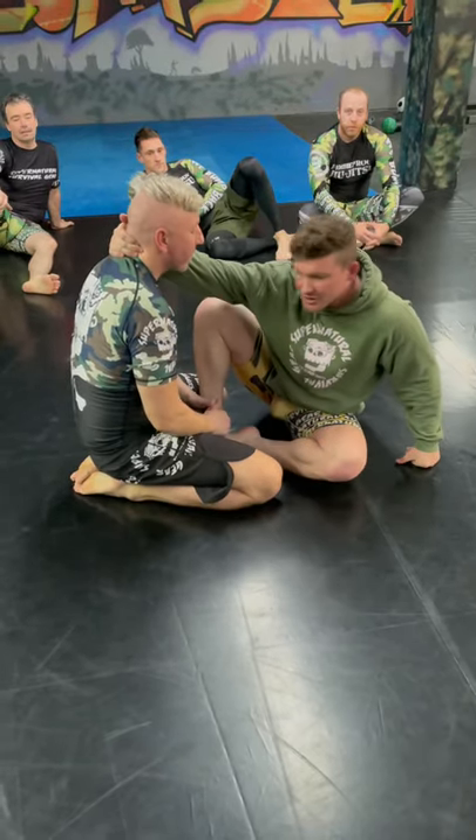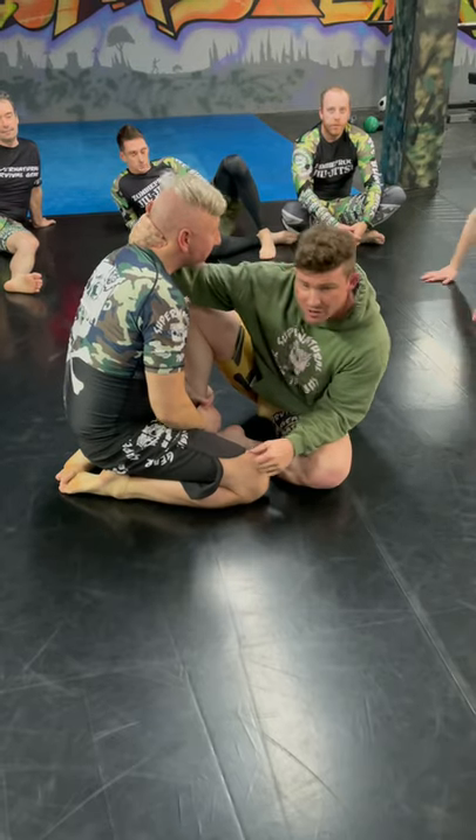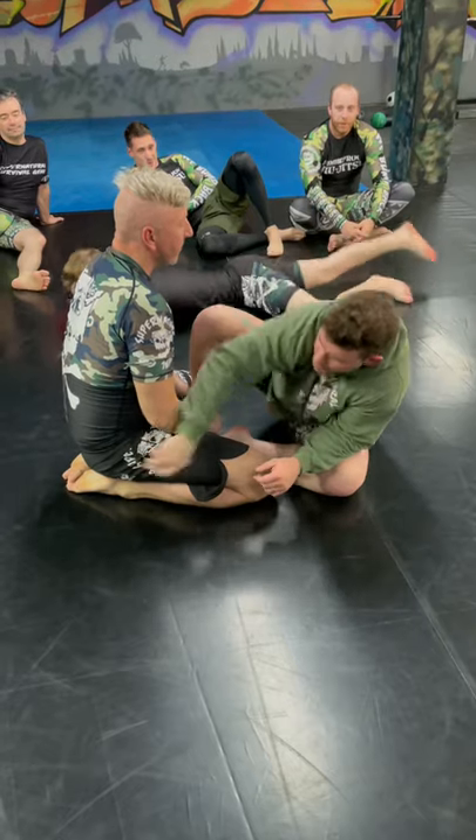Every side of his head I'm going to grab. If I just start pulling from here and try to bend him over, if he has good posture, especially if he's bigger than me, it's never going to work. If I can't bend his neck, I'm going to bend his hip.